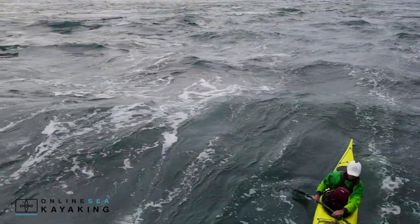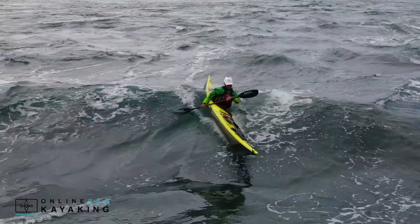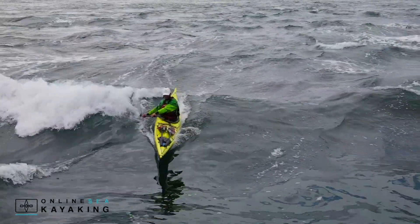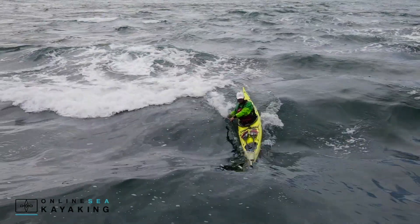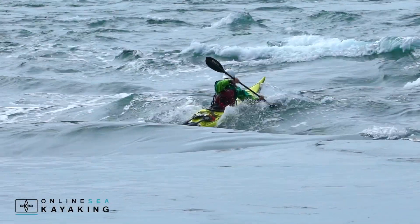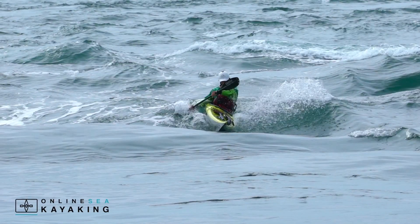Let's have a look at that whole sequence again in slow motion. You can see exactly the same strategy being applied on these slightly smaller waves — opposite edging, back of the blade to stall the boat and allow the stern to release.